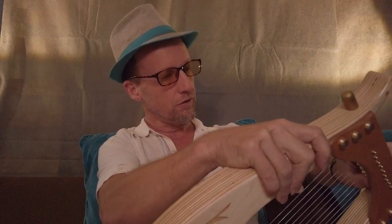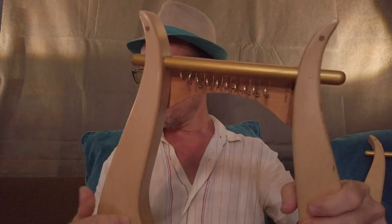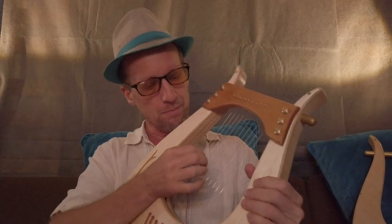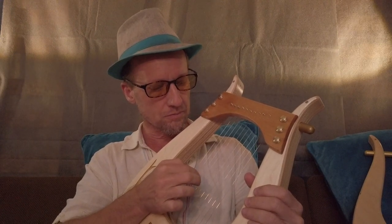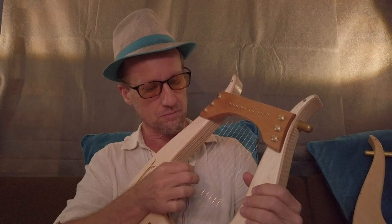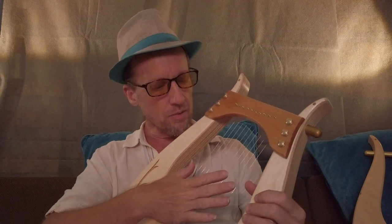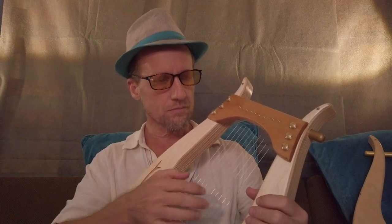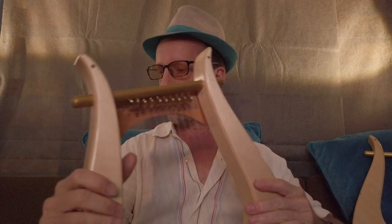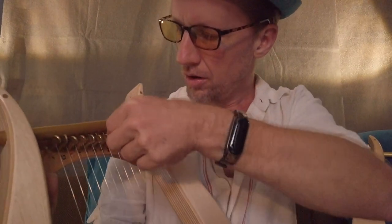I'm going to adjust the tuning real quick. Basically, when all the frets are turned down, it sounds the same as the other harp — we're in the key of C minor.